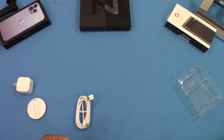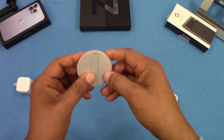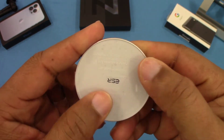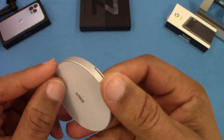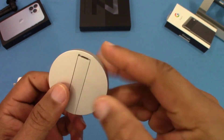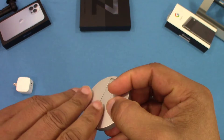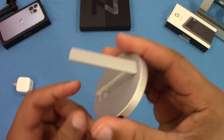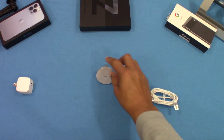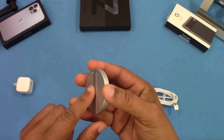This feels pretty solid — good quality feel. It's got a sticky pad on the bottom and a little piece of plastic there. This is the back piece where the kickstand comes out — it comes out this way. It's a pretty solid kickstand. It sets up like this, and the phone goes right here. I like it.